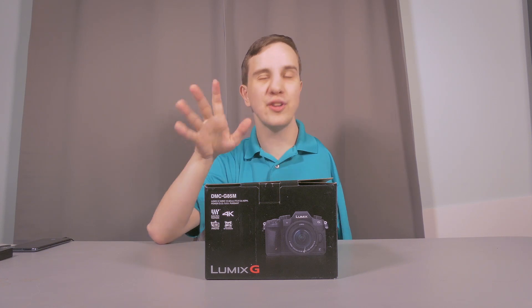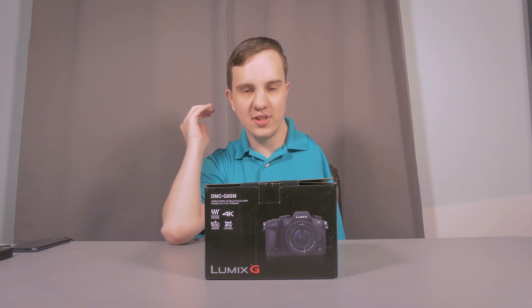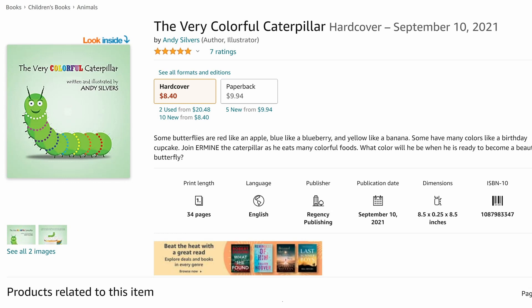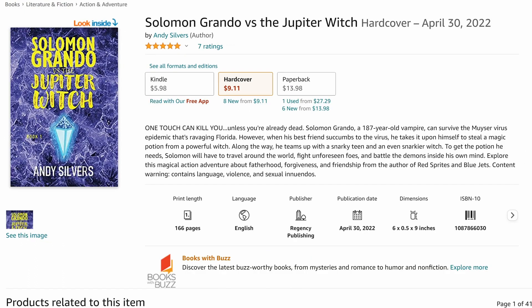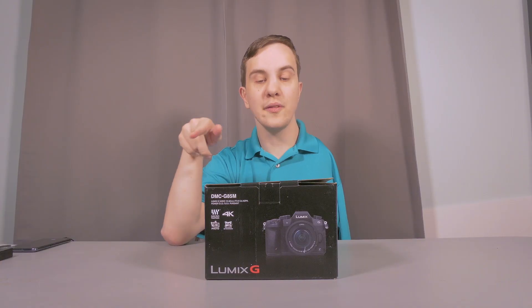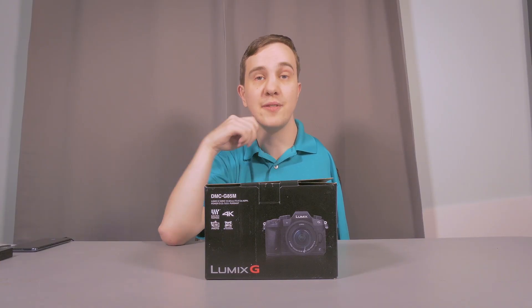I have three books out on Amazon and Barnes & Noble, literally for all different ages. There is one for ages 3 to 6 called The Very Colorful Caterpillar. One for ages 8 to 12 called Red Sprites and Blue Jets, which is a coming of age story. And one for ages 16 and up called Solomon Grando vs. The Jupiter Witch, which is a contemporary fantasy. All of these books will be available at the link in the video description.